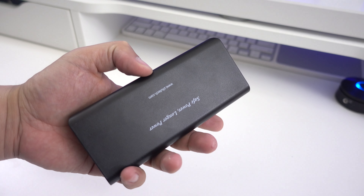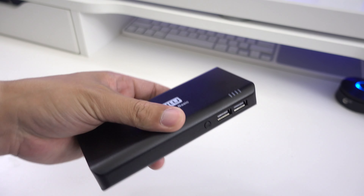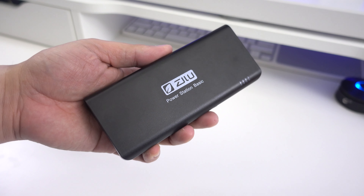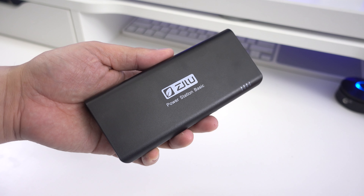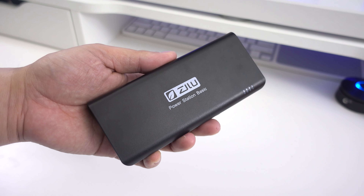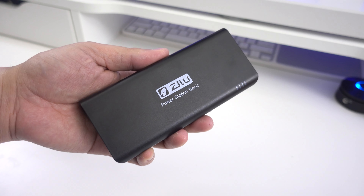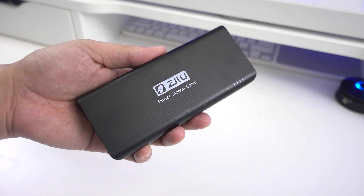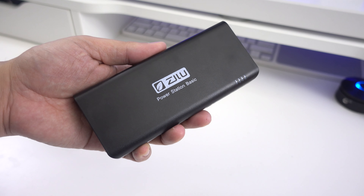If you're one of those people that still takes their charging cable and wall charger with them, or simply somebody who doesn't own a portable charger, then I highly recommend this one from Zillotex. It's well built, easy to carry around, and does not cost a lot. Make sure to give this video a thumbs up and subscribe to my channel. Have a great day!